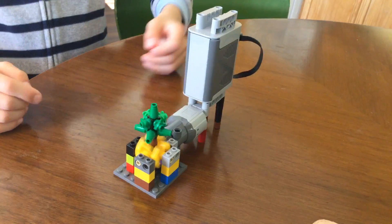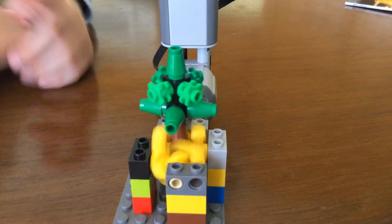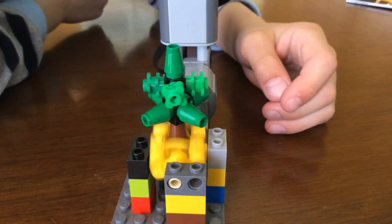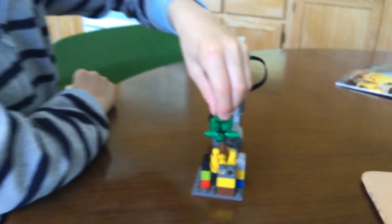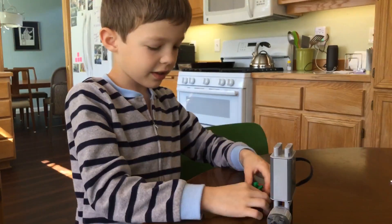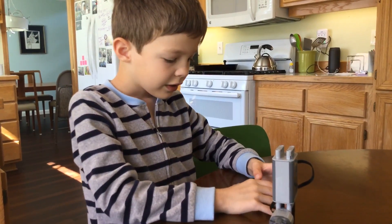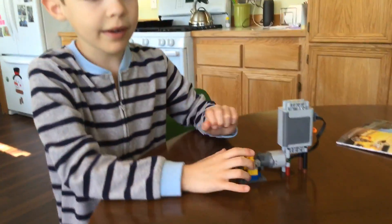and then I flip this up. The friction from all those gears makes it shake. And to get it out, you just pull it out.